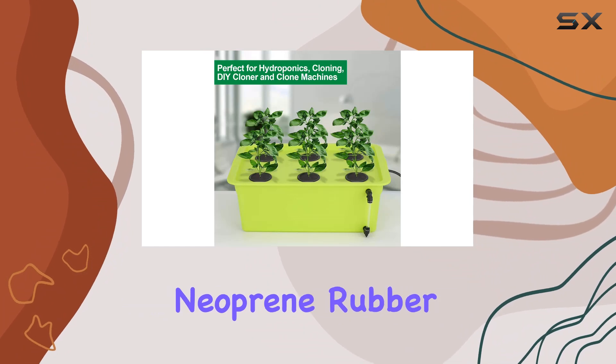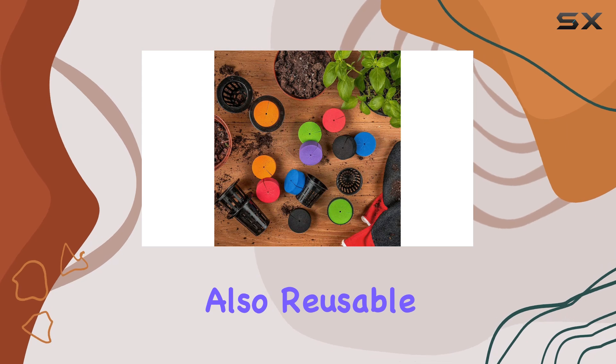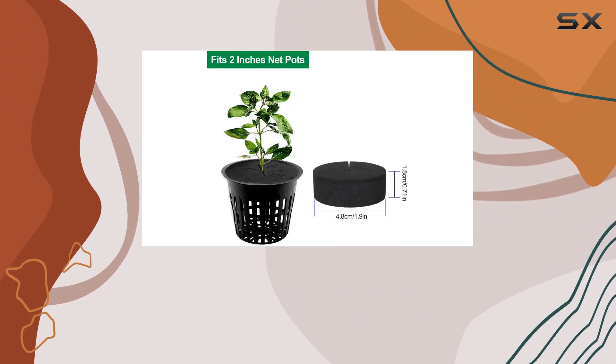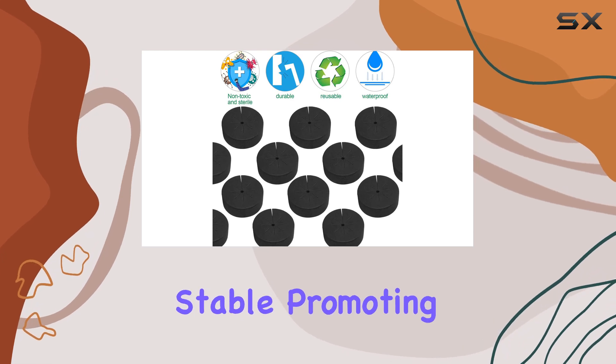Made from high-quality neoprene rubber, these collars are not only non-toxic and sterile, but also reusable and waterproof. This means they are safe for your plants and durable enough to withstand repeated use. Whether you're starting seeds or cloning, these collars keep your cuttings upright and stable.